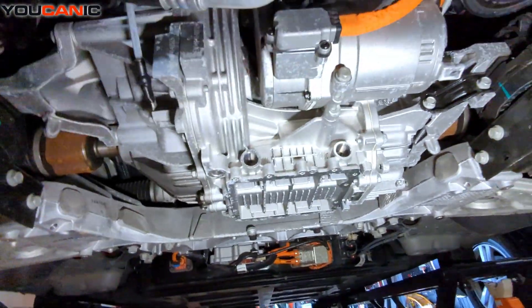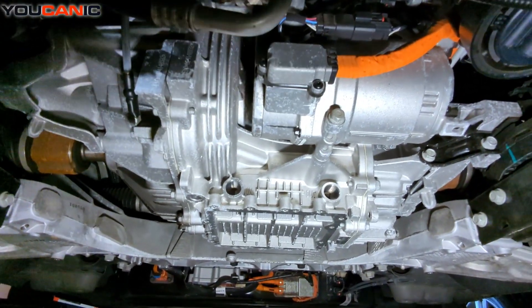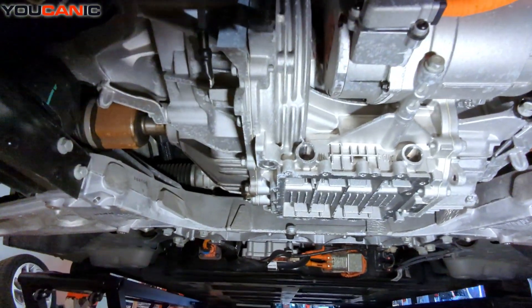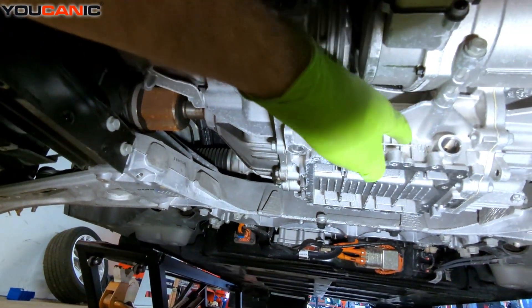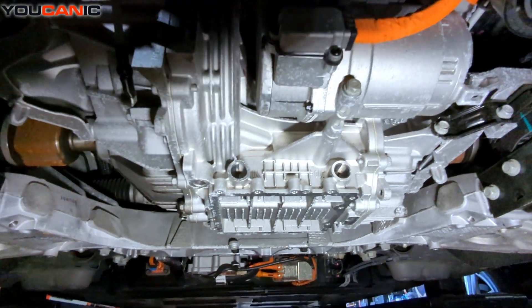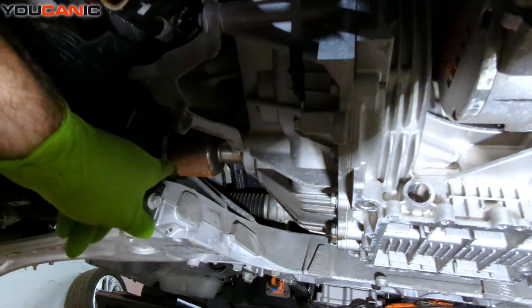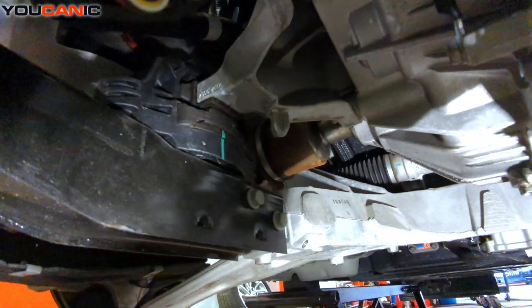Here we have the AC compressor on this model. We have our transmission side, and part of the electric motor — it's all part of that unit right there. Of course we have our drive shafts on both sides.